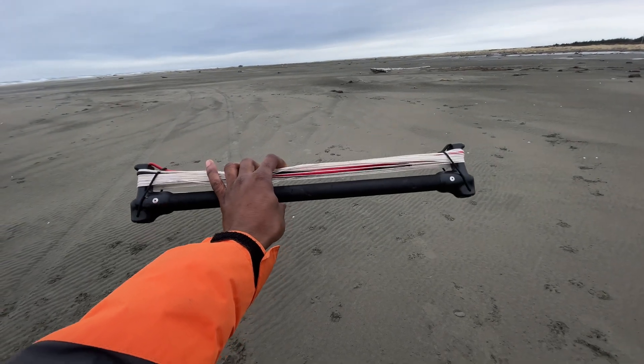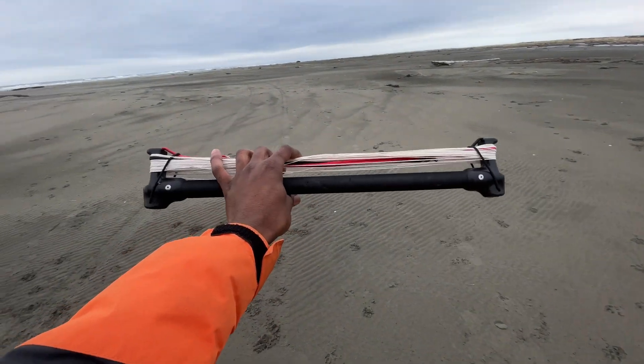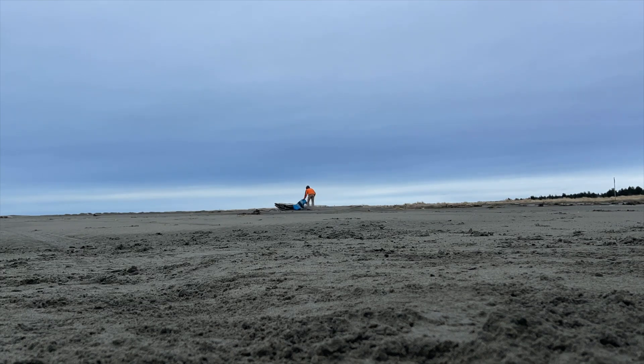This is how you control a typical kite bar. With a typical kite, you've got to walk the beach, lay out the lines, and then launch the kite.